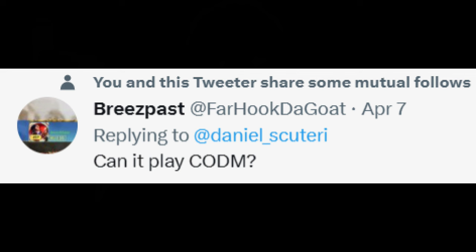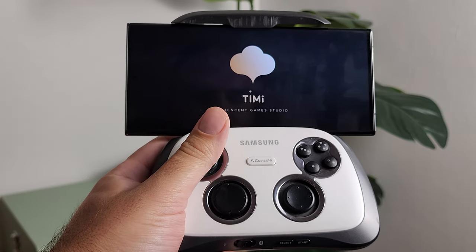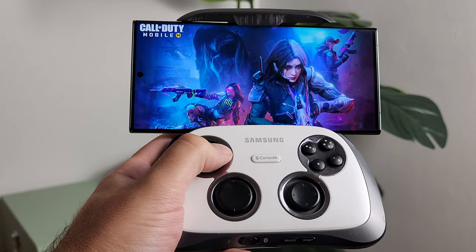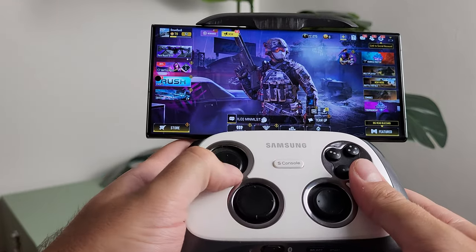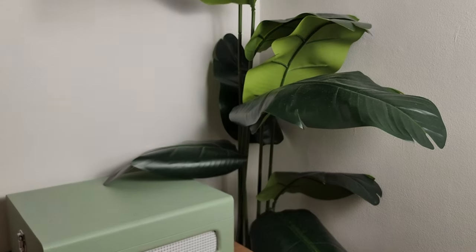The big one I wanted to try — and I had this request come through on Twitter — was Call of Duty Mobile, one of the biggest mobile games on the planet. I personally prefer playing Call of Duty with a controller, so I had high hopes given how compact this gamepad is compared to other controllers. Unfortunately, it does not work. It didn't work in the menu and it didn't work in gameplay. I tried everything I could and nothing worked. If you're wanting to get this for Call of Duty, don't.